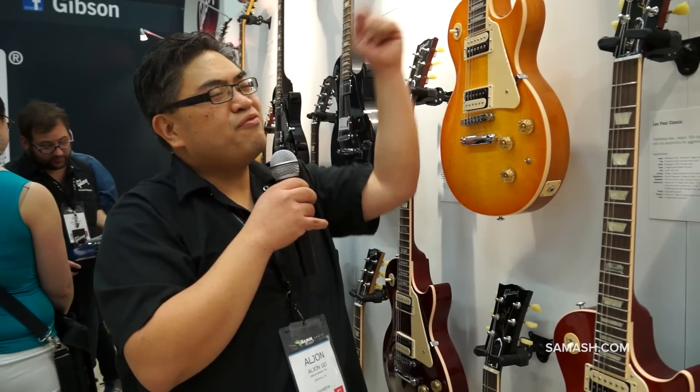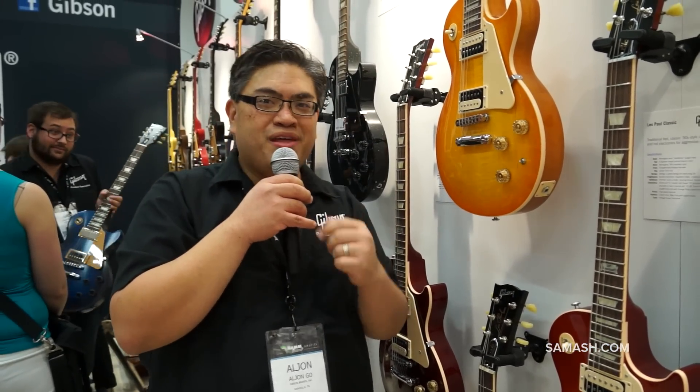And you can get a grip on these brand new Max Grip speed knobs from Gibson USA, brand new in 2014. So celebrate the 120th anniversary of Gibson over there at Sam Ash.